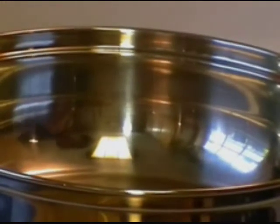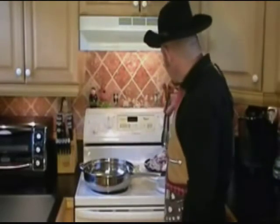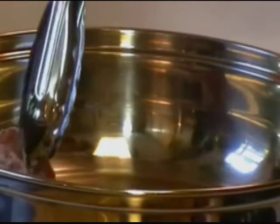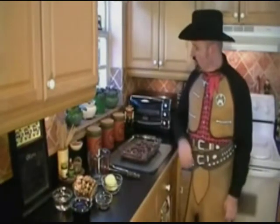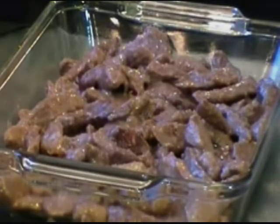Get a couple tablespoons of canola or peanut oil in your hot skillet. We've got a large skillet because we have three pounds of meat. Using tongs — make sure they're clean — start placing the pieces of meat into the skillet. Cook on about medium-high heat, two to three minutes on each side until nicely browned, then flip and do the other side. Here we are — browned round steak in our casserole dish. Get a 9 by 13 lightly greased casserole dish and layer all the browned meat into it.